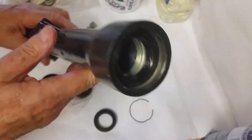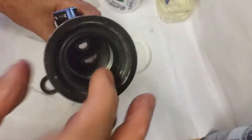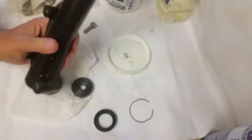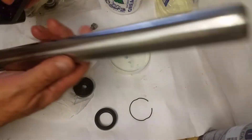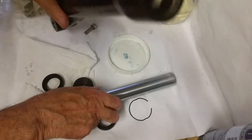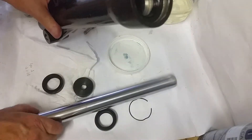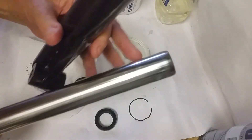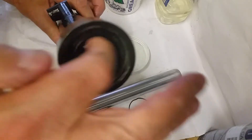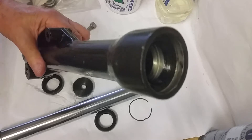To assemble this other one, I've started by putting the seal in here. Before I put the top section down, I'm going to assemble the internal bits, and then I'm probably going to put some fork oil down in here and also on the chrome to make it easy to slide down and give it a good fit.